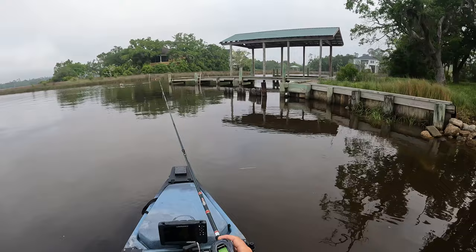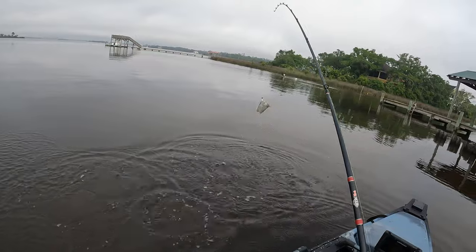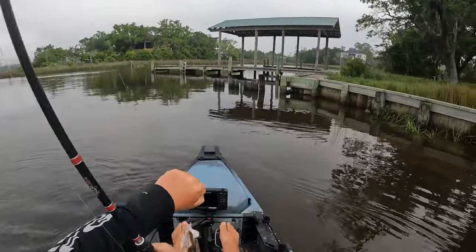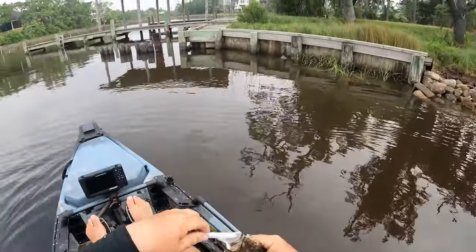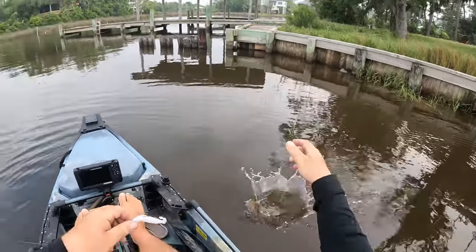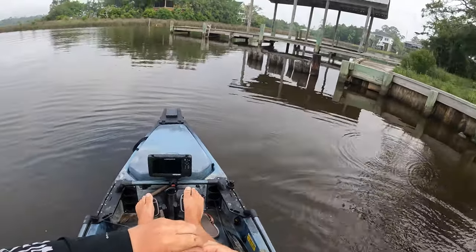Oh, a bite — there he is! Flounder number three, another little guy — still looking for the big ones. He came right off this seawall right here, some rocks and riffraff, a little bit of structure. Little guy number three — still looking for the big ones. We'll find them y'all, just stick with us. We will find some bigger fish. We are definitely on fish; we have not been at it long and we've caught three flounder now — there will be more to come.